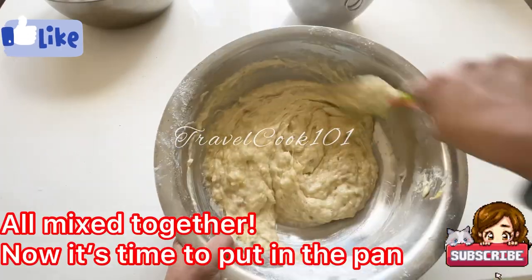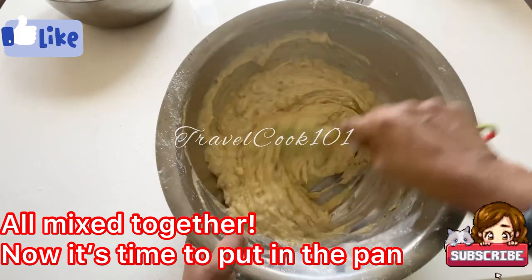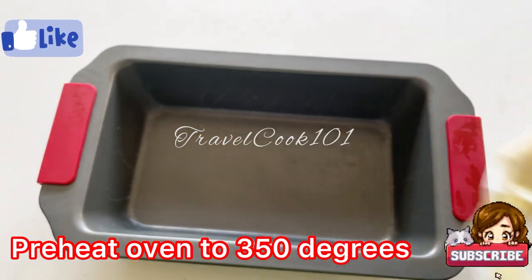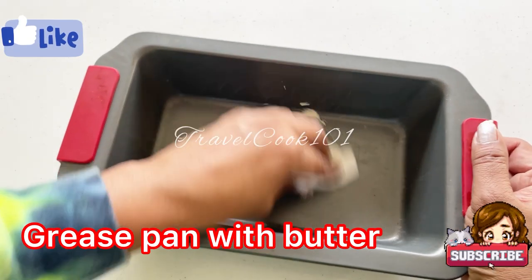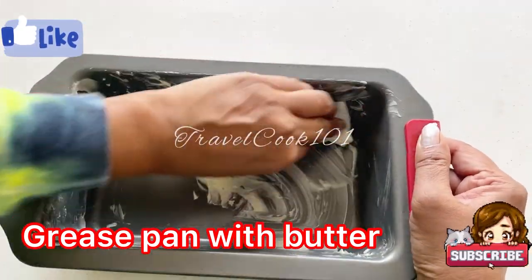Now that it's nicely mixed, I'm going to go ahead and get the pan, grease it, and set the oven to 350 degrees and bake for approximately 45 minutes to an hour. I find that it's easier to use butter to grease my pan, but you can also use a nonstick spray.